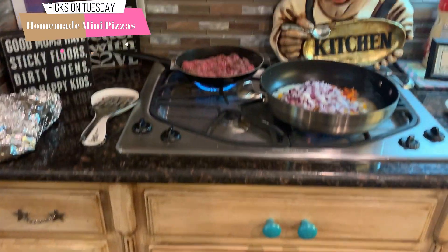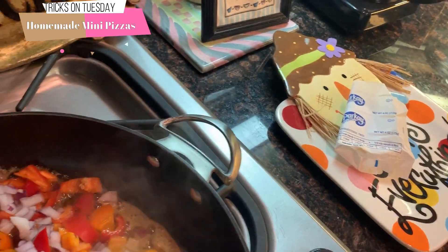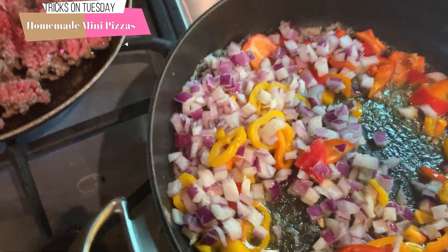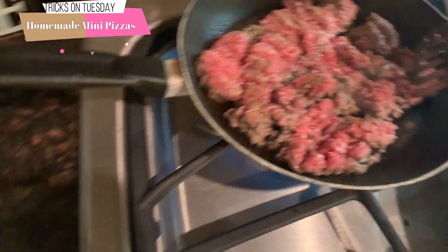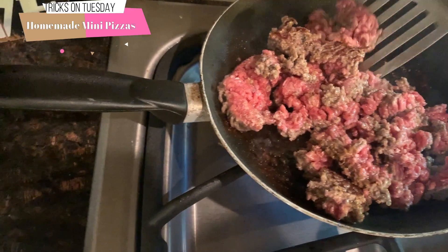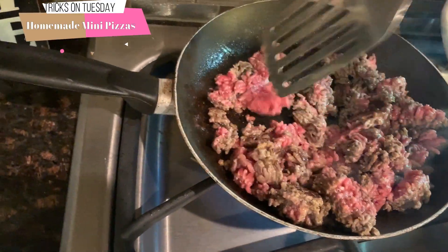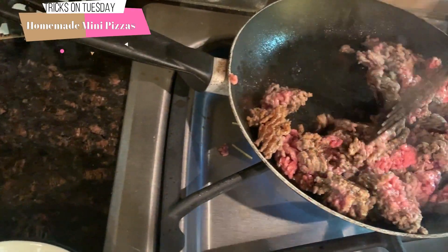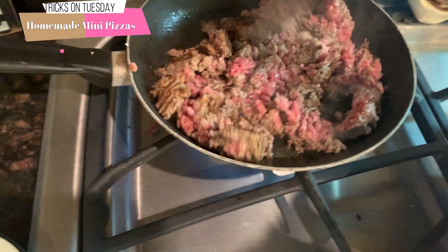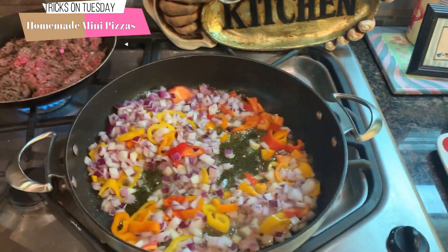I normally just do hamburger meat and pepperoni — pepperoni and hamburger pizza — but I'm kind of doing this special for my husband since he's on the vegetable kick. I'll cater to him a little bit. This is just gonna go on top of the pizzas. I've already got my oven preheating to 350.